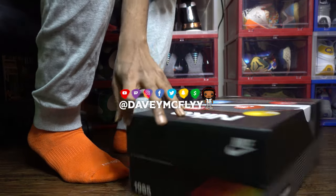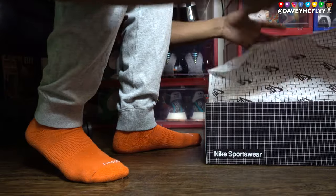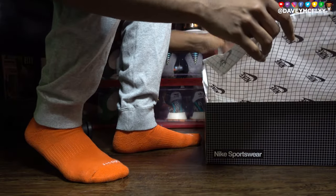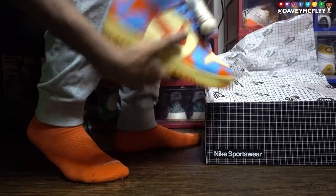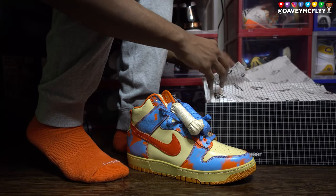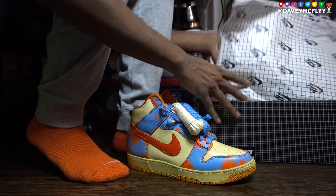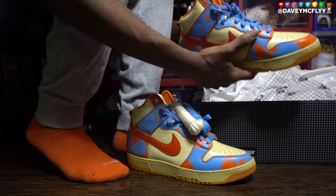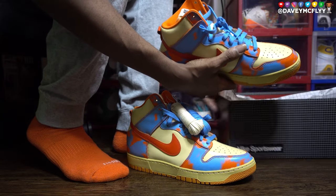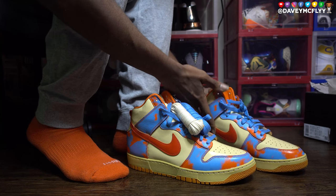What it do, broski? It's your man Young Davey. Let me shed some light on these acid wash 85 Dunk Highs. I think this is the best colorway out of all those joints in the acid wash series.